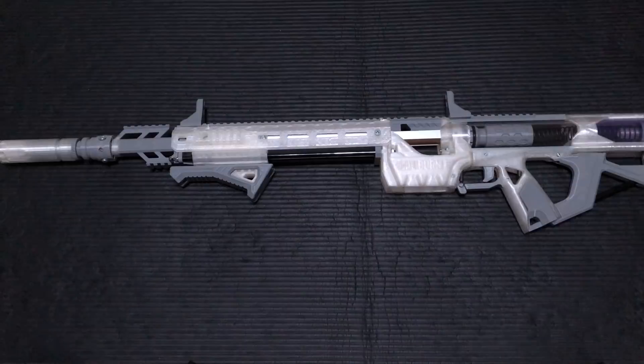Most of my Nerf foam-related time has been going towards printing, building, refining, and remixing Caliburn parts. I'm actually not a big fan of spring-air blasters — I kind of prefer the electronic blasters. They seem to be a little bit more fun, but there's a limit in terms of the accuracy you can get out of them, which is why I was drawn to the Caliburn platform.